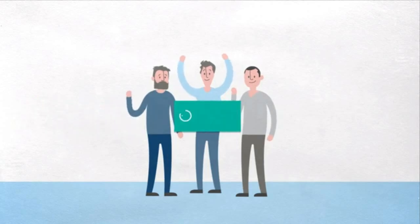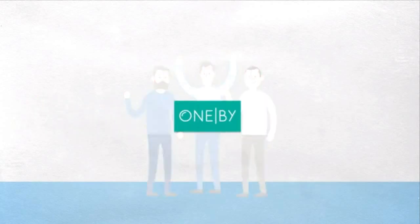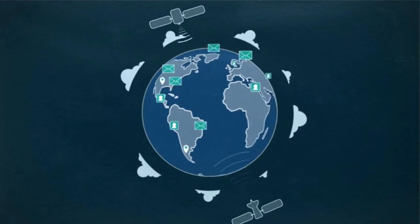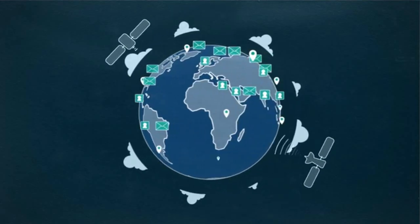We are the team behind Lilo. As geeks and inventors, we love technology — because technology can create a better and smarter life for everyone.